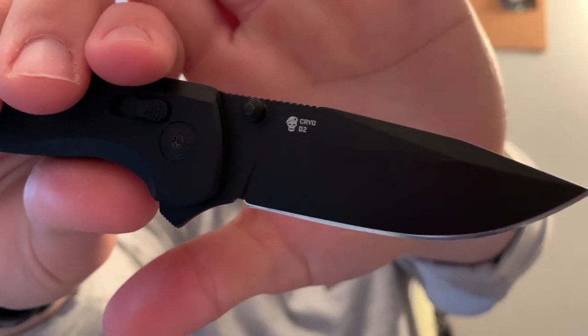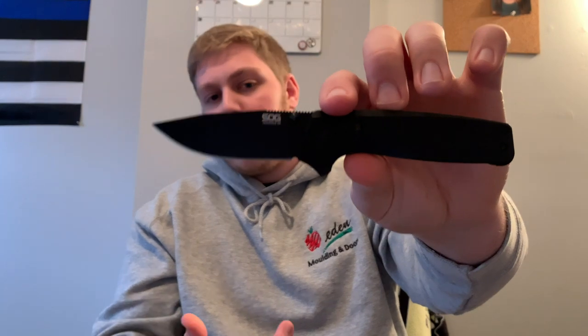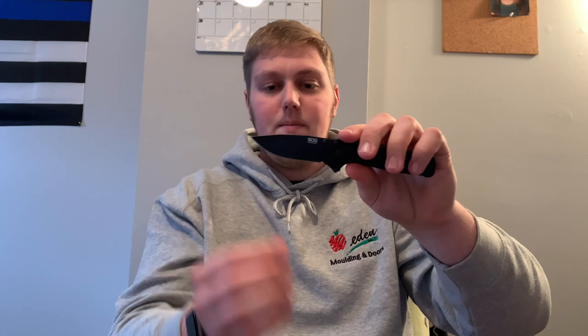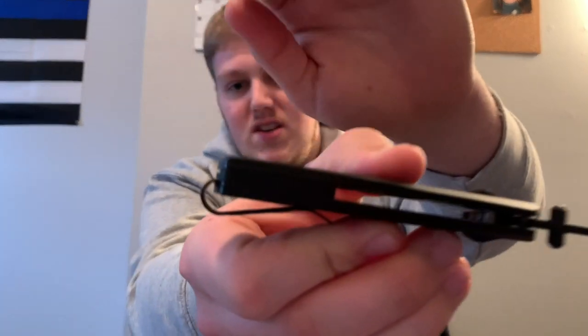For steel you're getting SOG's Cryo D2 — I believe Cryo is the type of coating they put on these blades. It's held up pretty good so far. I haven't put it to hard use but I have used it at work a couple times and outdoors, and it's held up well with no real scratches or marks, and it's easy to clean up. You're getting a nice drop point or clip point style blade — very usable with a nice belly to it and decently thin behind the edge.